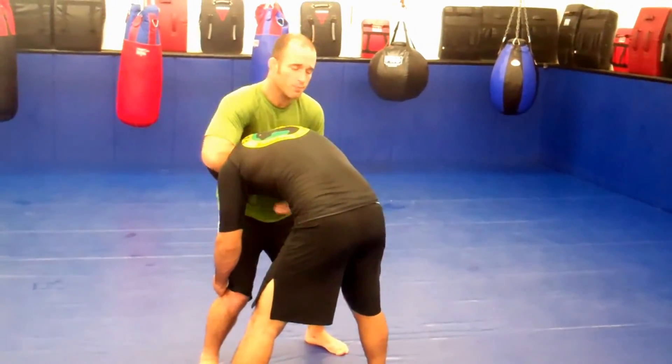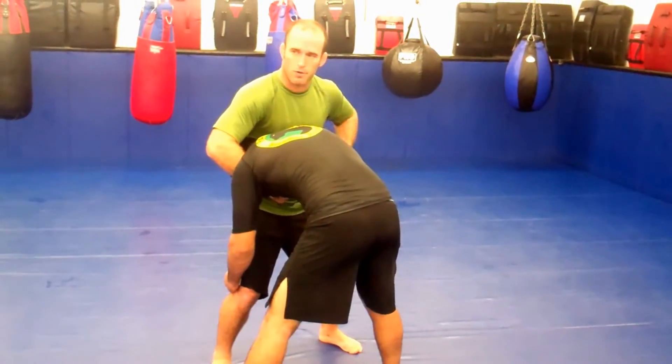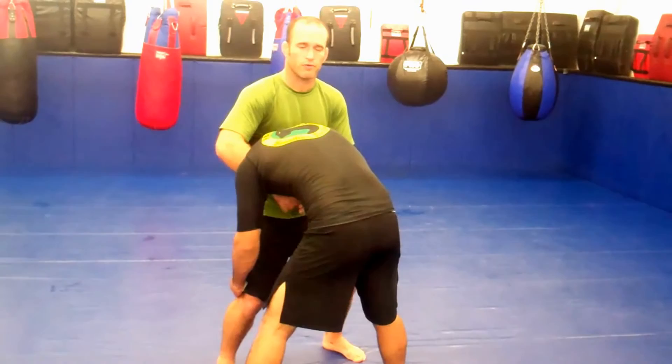You can have alternate grips — you can go here, you can go into a neck crank, whatever the case may be — but you want to make sure that the power is being generated from the hips.